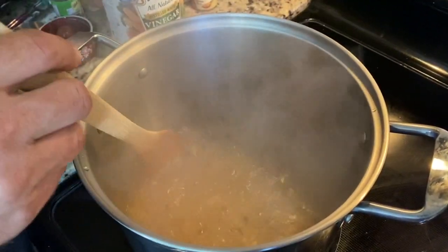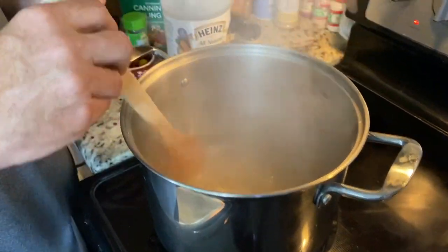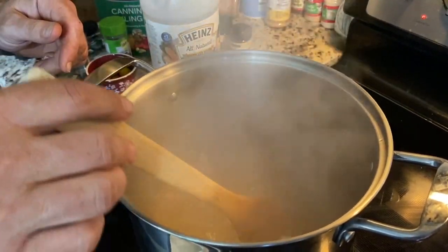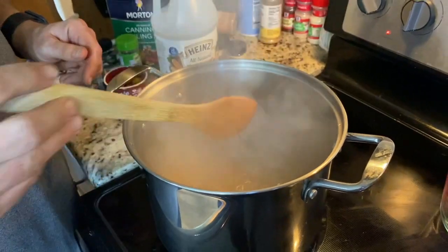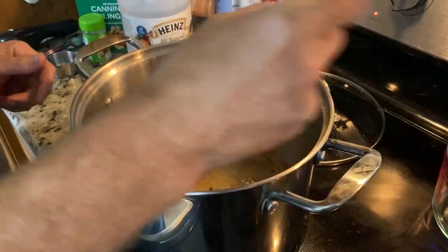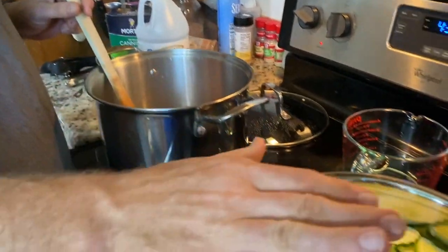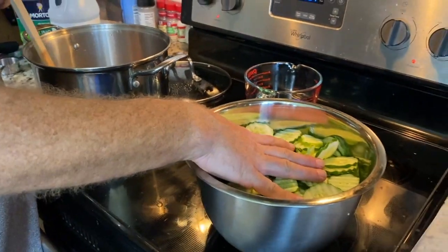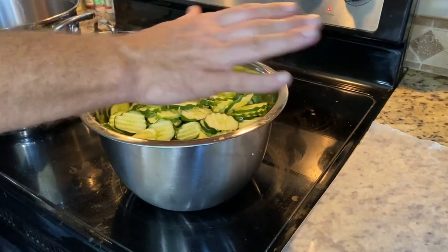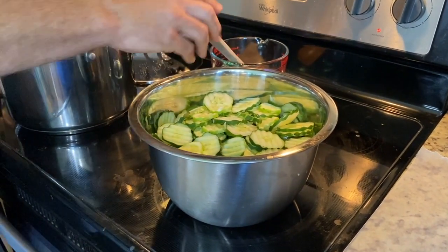As you can see it's boiling — all the salt and sugar has dissolved. So now we're going to turn it down and let it simmer for 10 minutes. We've passed the 10-minute mark, so now what we're going to do is pour all this liquid over all of our cut cucumbers. We have some wax paper here — we're going to cover it and let it cool down to room temperature, which kind of slowly cooks it a little bit.